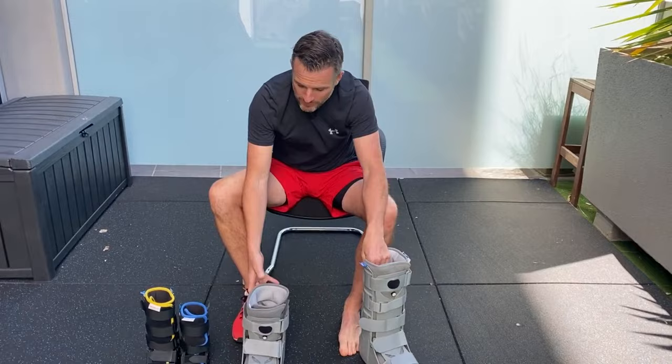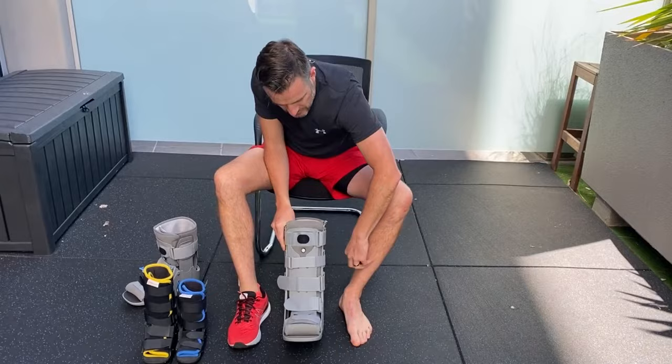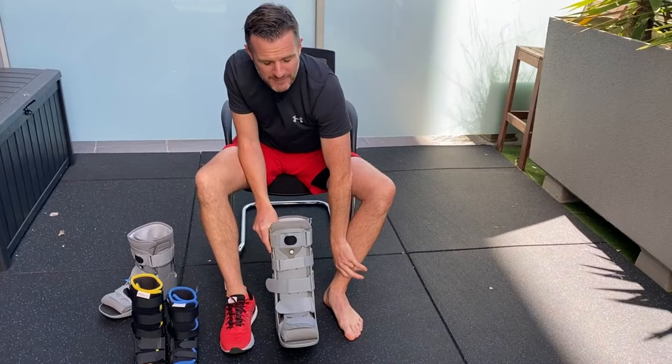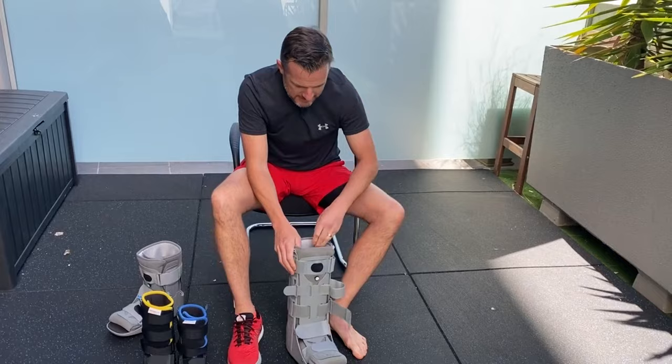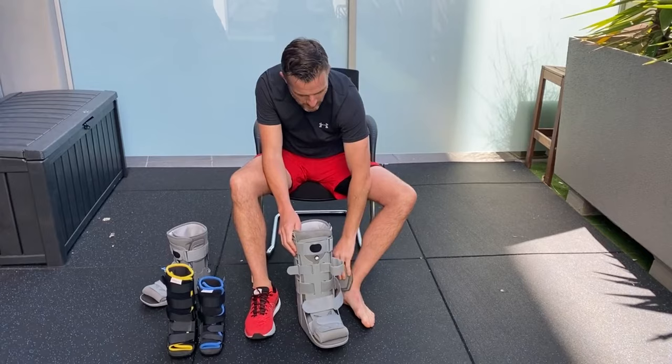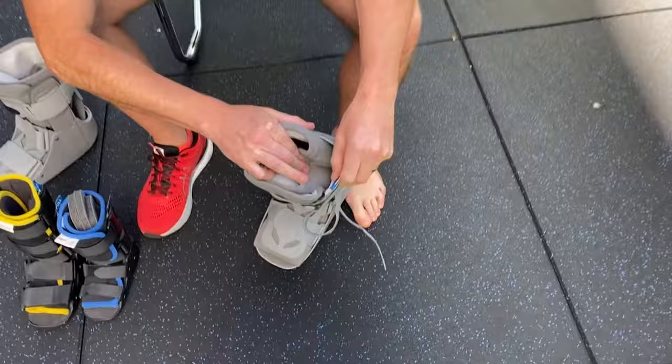Let's focus on how to put the tall boot on. You'd normally be in bare feet — if you have a sock on, you'll get a compression line around your ankle. The boot washes out inside. When they come, they come with three little pads for people with sensitivity around the ankle or skinny ankles that don't fill out the boot.